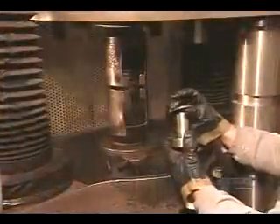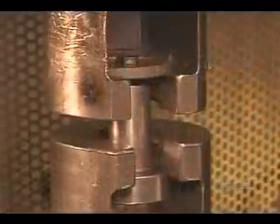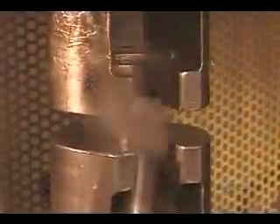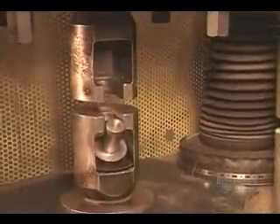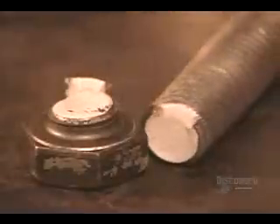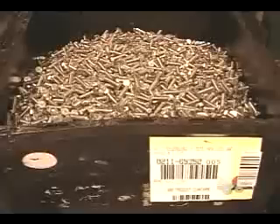The quality control team pulls samples off the line, measuring how much force it takes to break them. If a bolt meets its minimum strength requirement, it passes inspection, provided the break occurred in the threading — the weakest part. Finally, packaging: labeled, among other things, by size and grade.